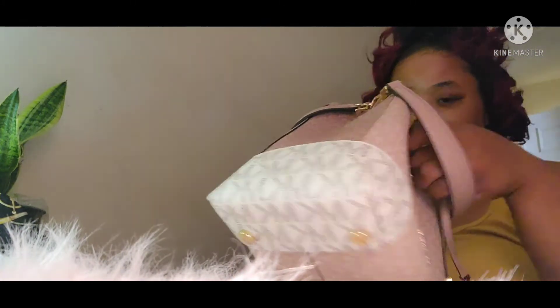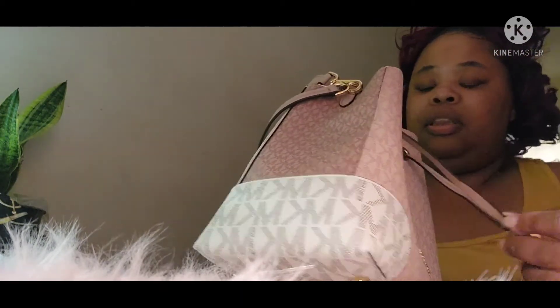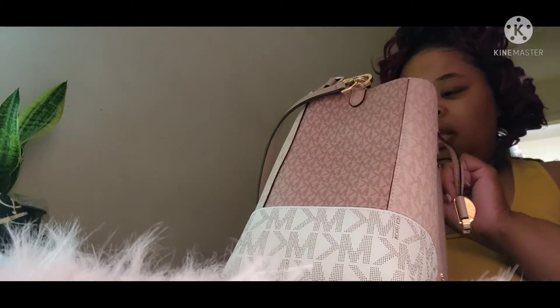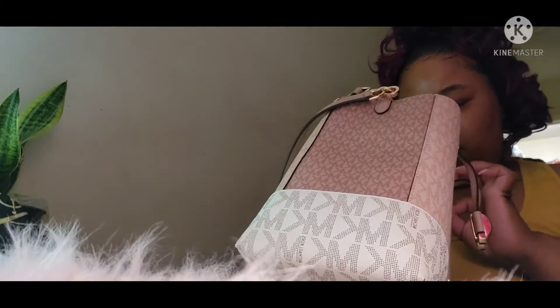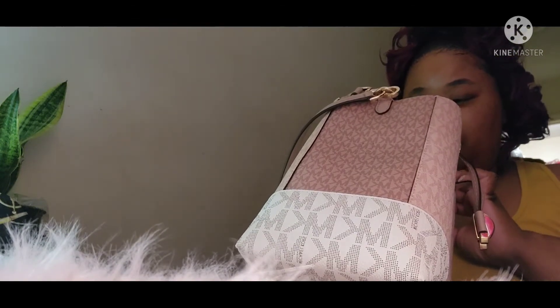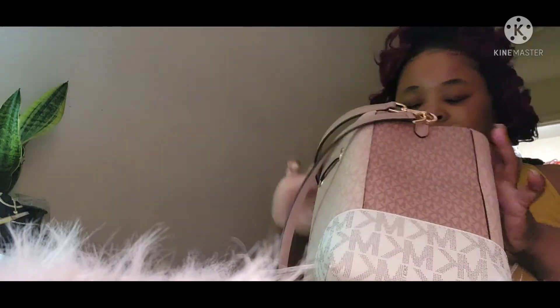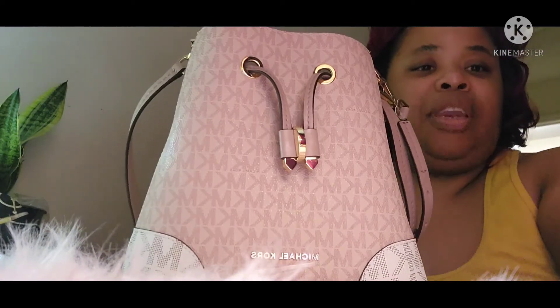The retail price for this purse — it is the Mercer Gallery Ballet Multi Small Bucket Shoulder Bag. I think the retail price is $298. All right guys, thanks for watching — stay tuned for more videos. We'll see you in the next one.